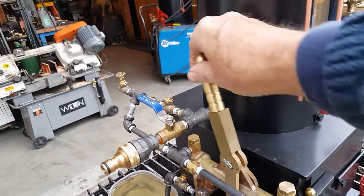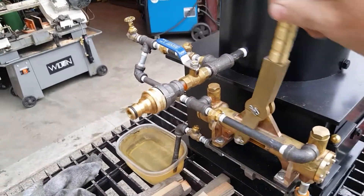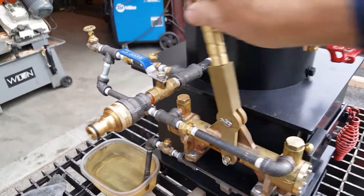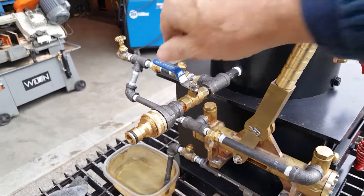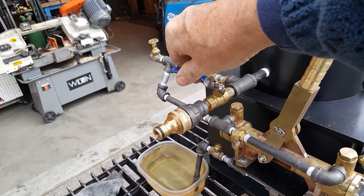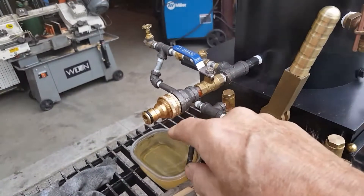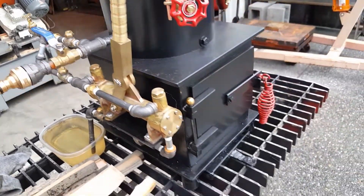Everything now is pumping into the boiler. This valve here is fill and drain — so you fill it through here, or drain it, or blow it down.